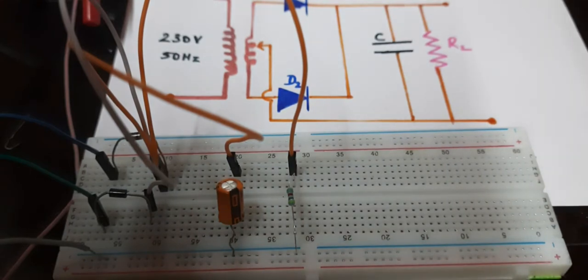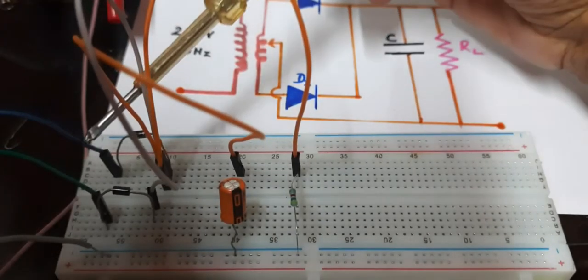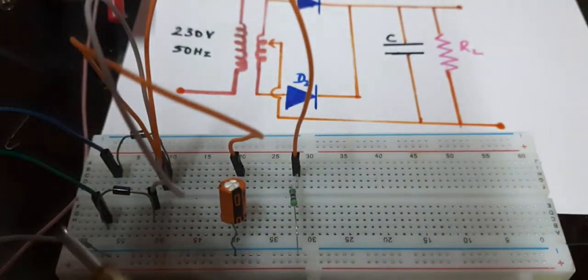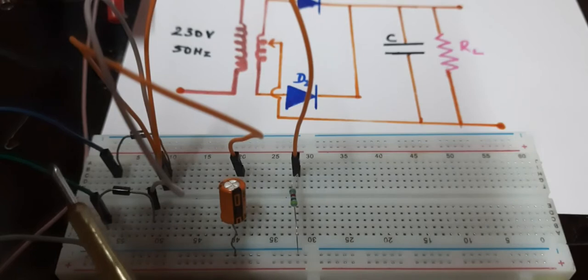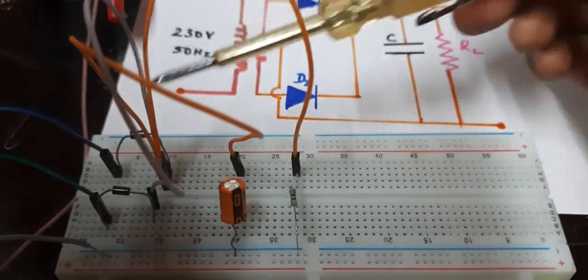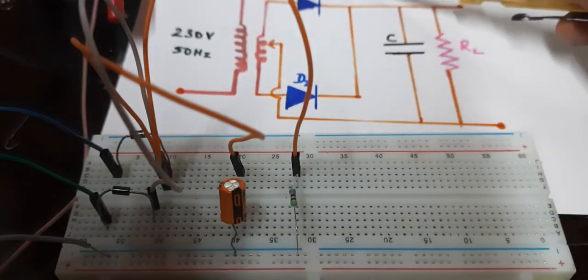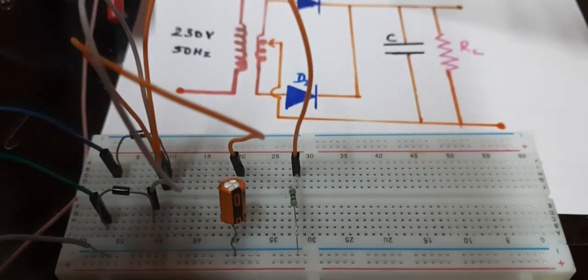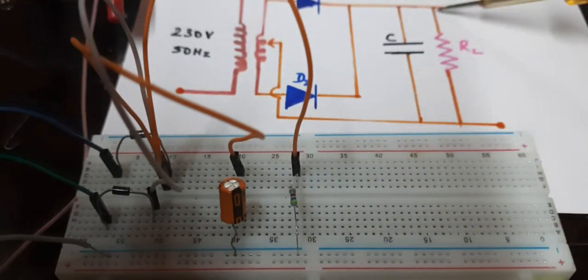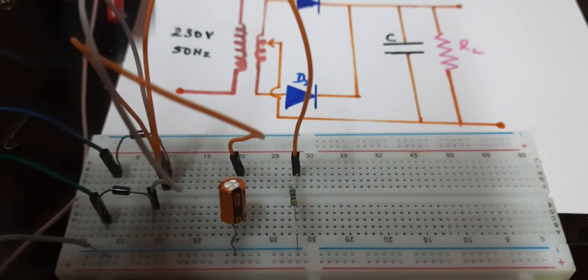To summarize: from the transformer I have taken three connections — one extreme, the center tap, and the other extreme. Two diodes are connected to the two ends of the transformer secondary, with a common point at their negative ends. This common point is extended to connect the capacitor, and also extended to connect the resistor. Both capacitor and resistor have their other terminal connected to the center tap.